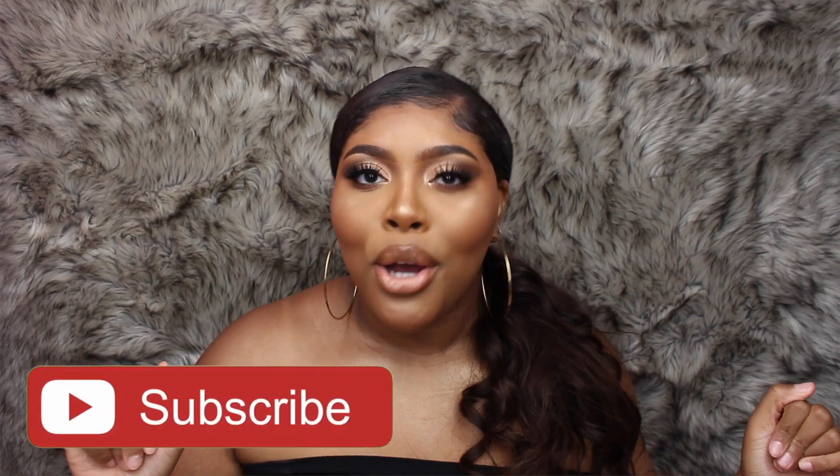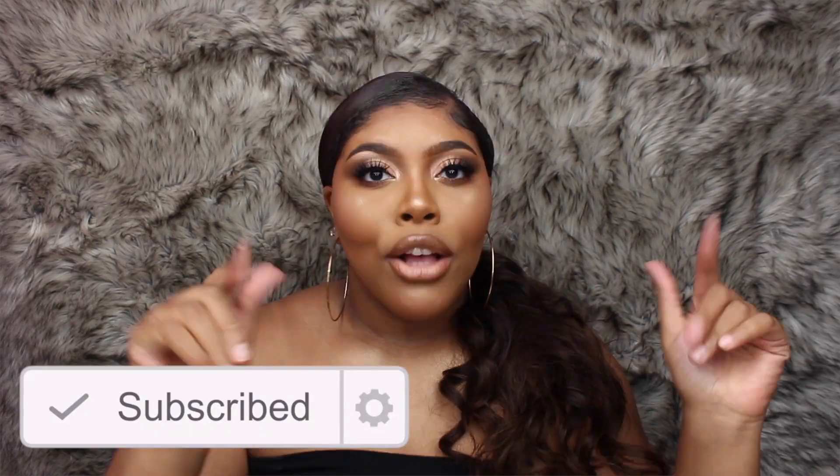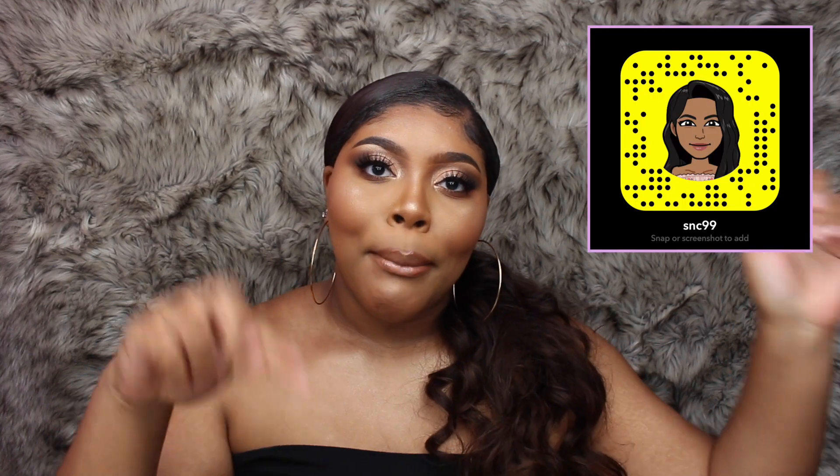You guys can rock this to work, to school, if you're running late, or to go to a party. It's literally the easiest hairstyle ever and it takes barely any effort. Before you guys finish watching this video, be sure to subscribe to my channel if you haven't already and click that bell notification button so you'll be notified every time I post a new video. Also follow me on my social media sites, linked down below.